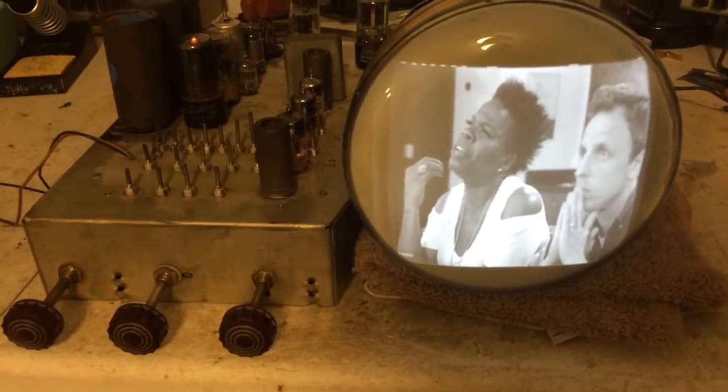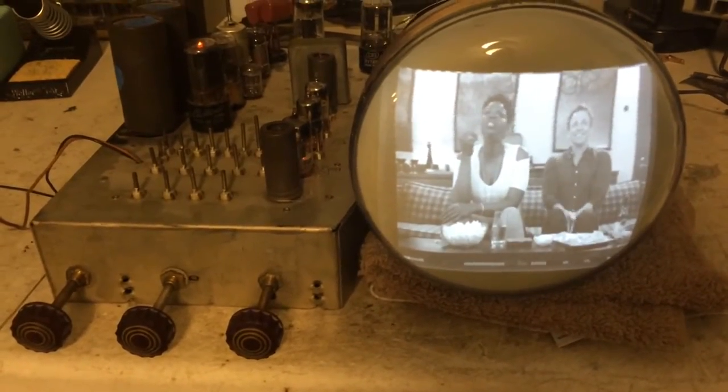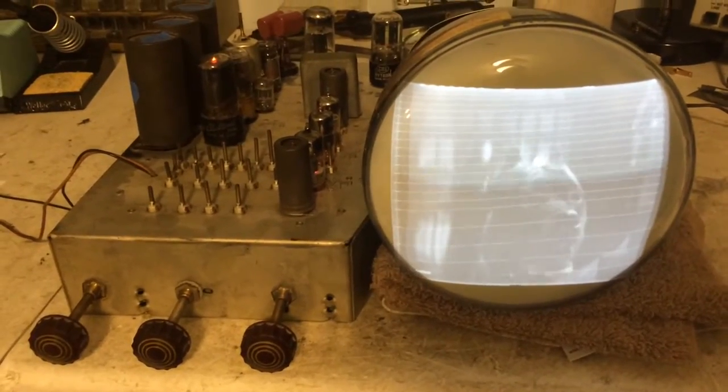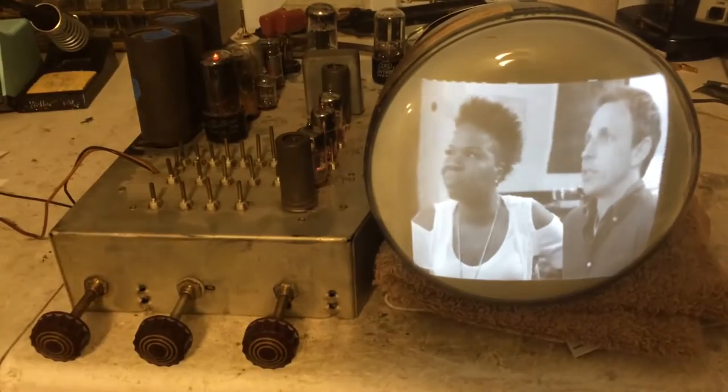It would be okay for like 30 seconds, then it would start this pulsing. And then sometimes it would pop back in and there would be a pretty decent picture and a pretty stable raster. And then sometimes it would pulse for five minutes. I really couldn't figure it out.